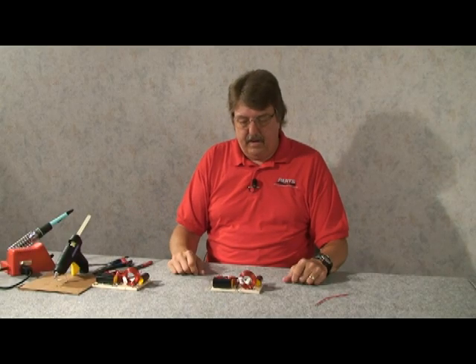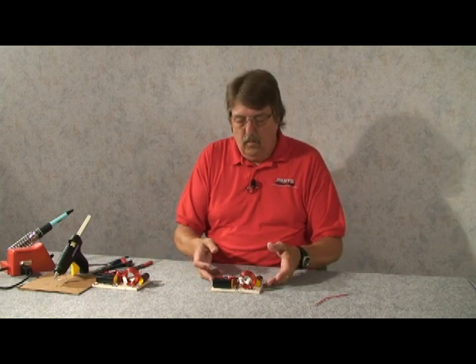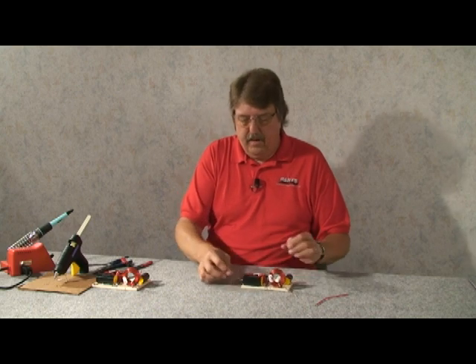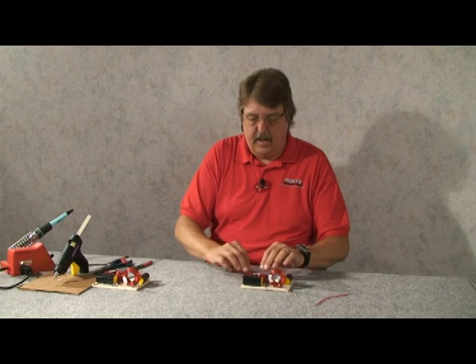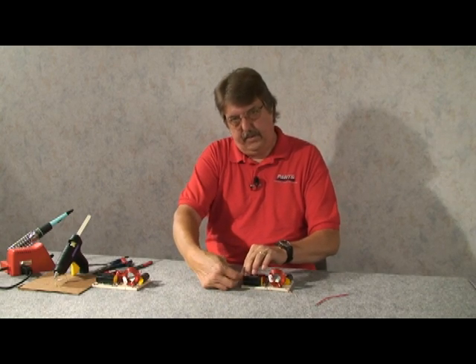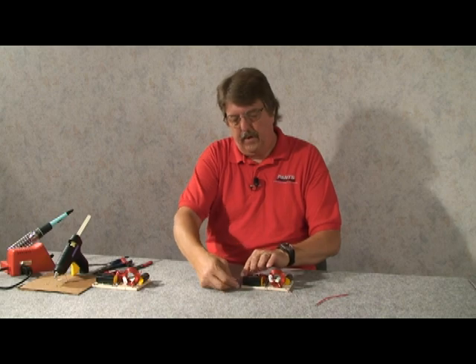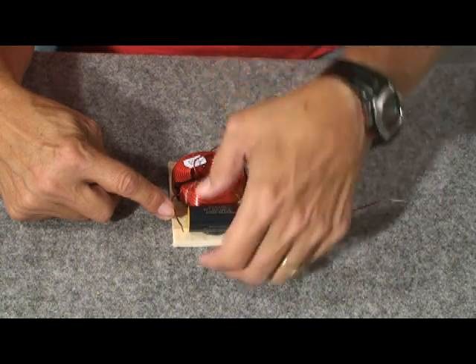That's the basic layout. Now all we have to do is make our connections and we've pretty much got a crossover. Starting over here — this lead from the 2.5 millihenry inductor, the big one, is going to be our output, the positive lead to the woofer. I want to solder the lead from the capacitor to the lead of the coil.